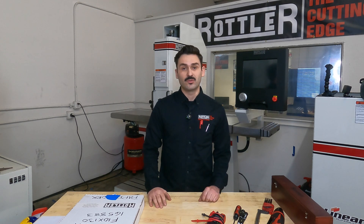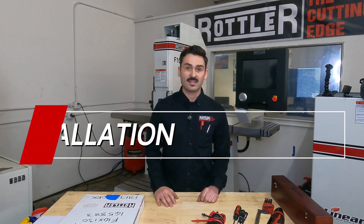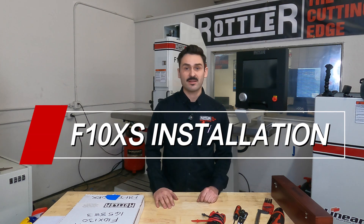Congratulations on your new purchase of your Rottler F10XS Boring and Surfacing Machine. This video is going to give you a walkthrough on how to set up and install your machine in your facility.